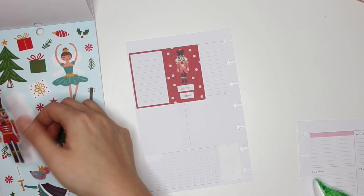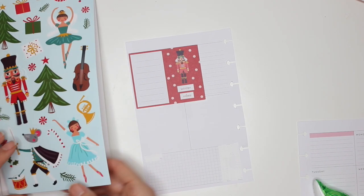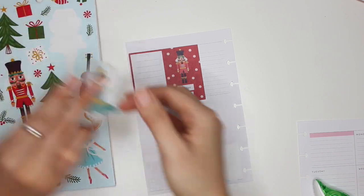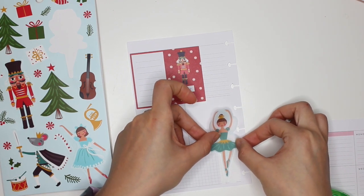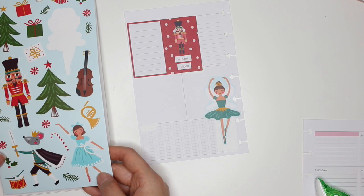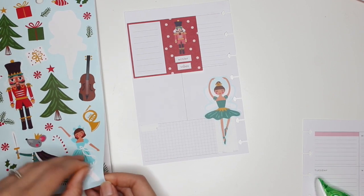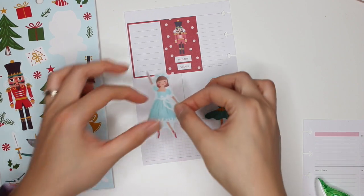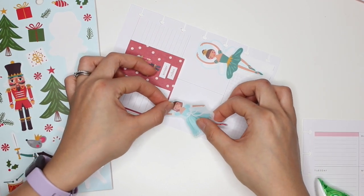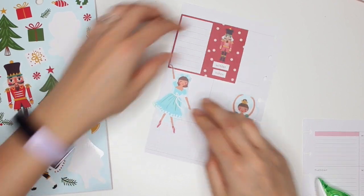I've already placed a nutcracker there, so maybe I'll do the mouse king at the bottom, but he would just take up too much room. Yeah, I feel like I could put her there. These are huge stickers — I almost wish the mouse king was facing the other way. Like, how do I put her down without cutting off her arm? I'll have to cut off part of her skirt, and that's okay.